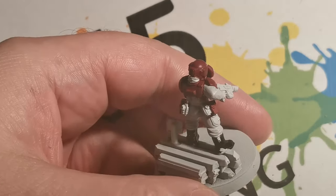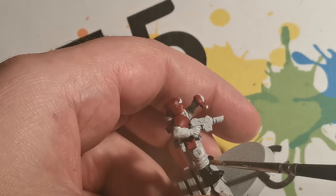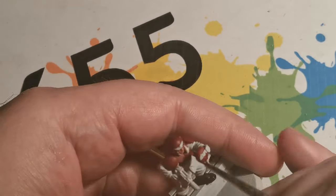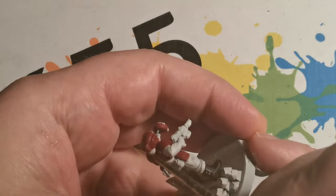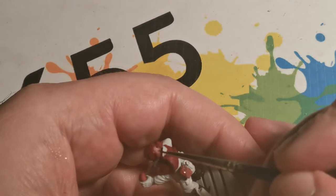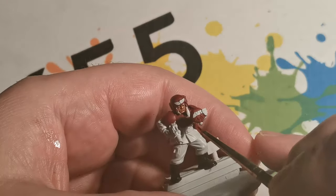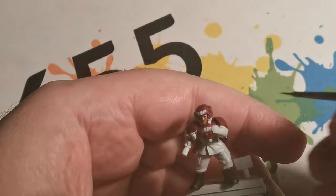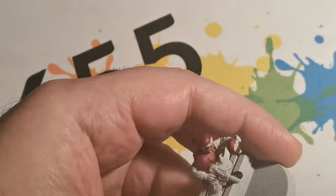To get started with the boots I applied Abaddon Black to give it a chance to dry while working on other parts of the miniature. For the armored areas I want to keep them fairly dark because the rest of the miniature and the base is going to be very light. I've added a little bit of Agrax Earthshade with some Lahmian Medium to thin it down and applied it into some areas to give depth, and once dry I applied Agrax Earthshade by itself again to make it a bit darker.